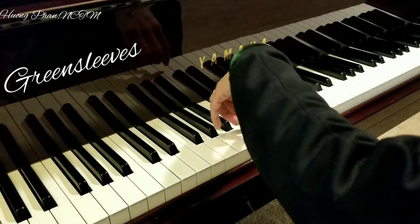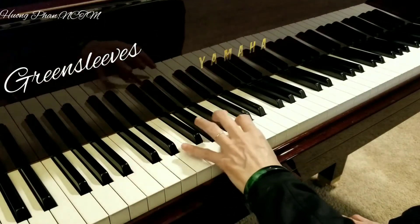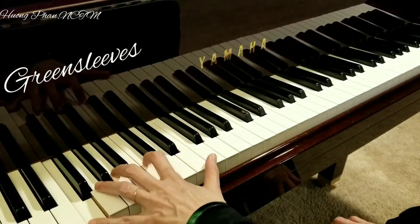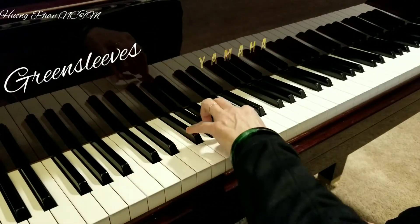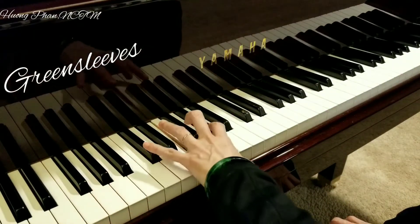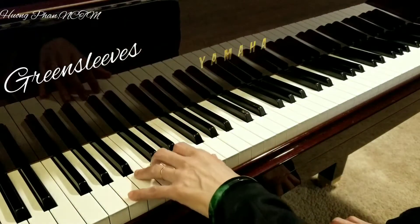2, 3 and G major. 2, 3 and F major. 2, 3 and E major. 2, 3 and come back to A minor.